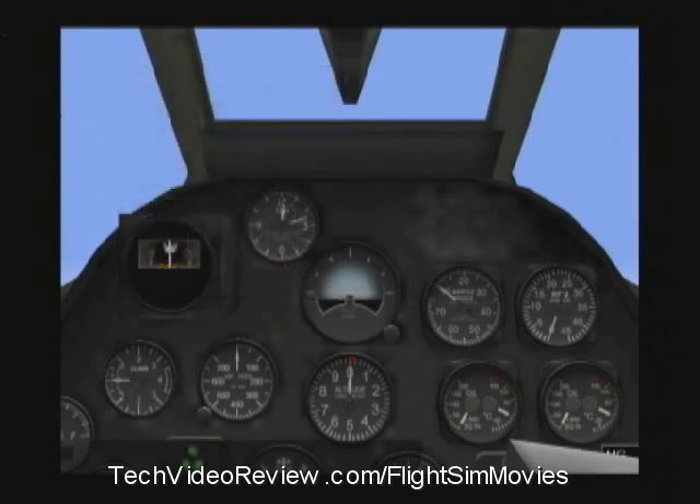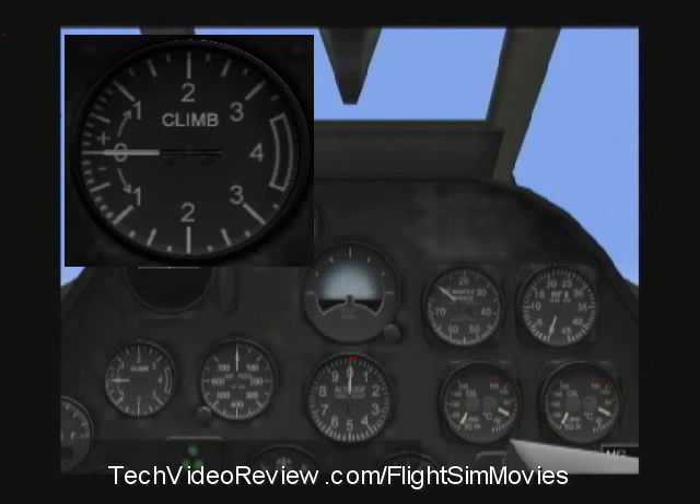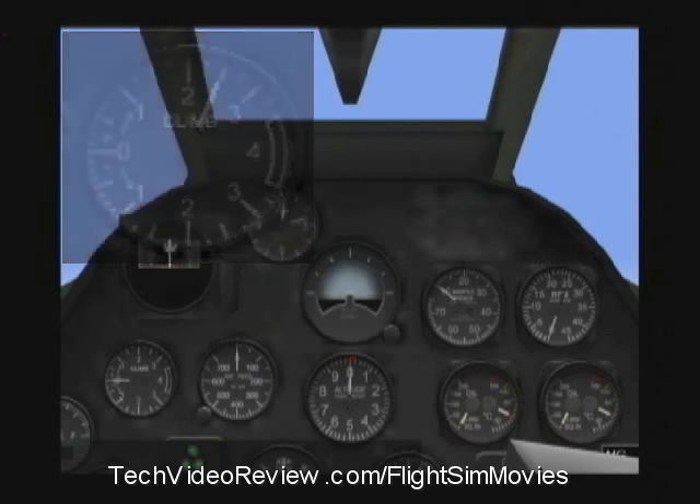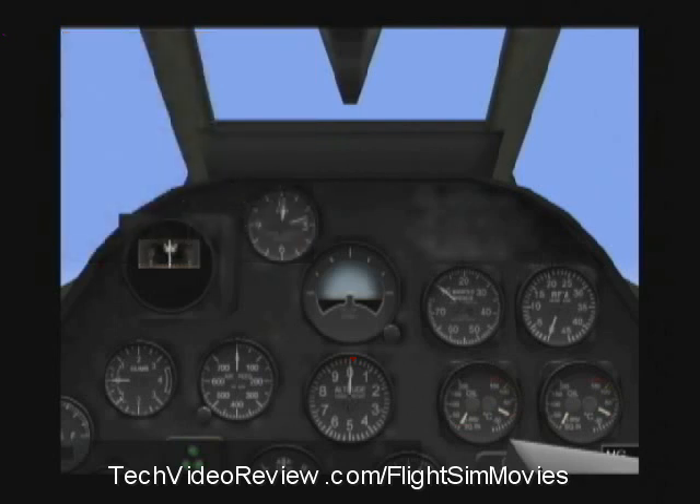The rate of climb indicator right now is pointing straight at zero, meaning we're not climbing or diving. But if I turn on the engine to start climbing, this needle will move up to maybe 1,000 feet per minute, or 2,000 feet per minute, or 3,000 feet per minute. A very powerful fighter aircraft of this type can climb at about 4,000 feet per minute. And conversely, if I point the nose down and start diving, that needle will go down to indicate diving at 1,000 feet per minute, etc.